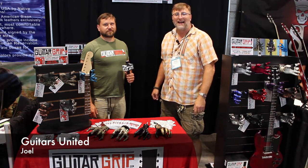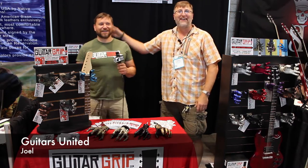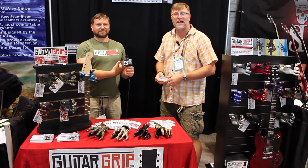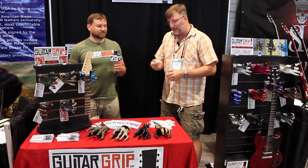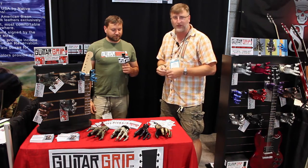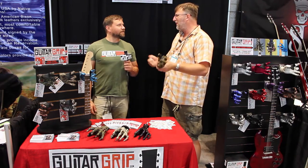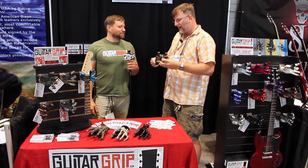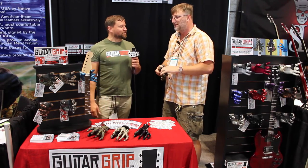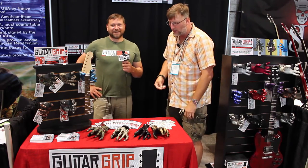Hi guys, this is Joel with Guitars United. I have my own mic! This is Mike, and we're at the Guitar Grip booth. This is our first video for NAMM Summer 2015. We've been selling all kinds of wall hangers for 15-20 years, and we sold these a long time ago. We haven't sold them in a long time, but we need to get back into them because I always thought they were cool — and if you don't have them now, you're sold out.